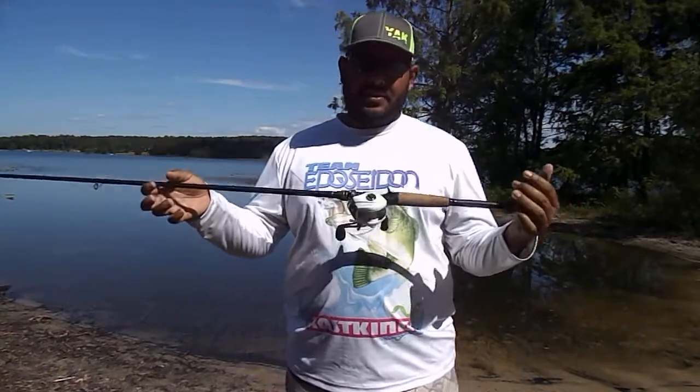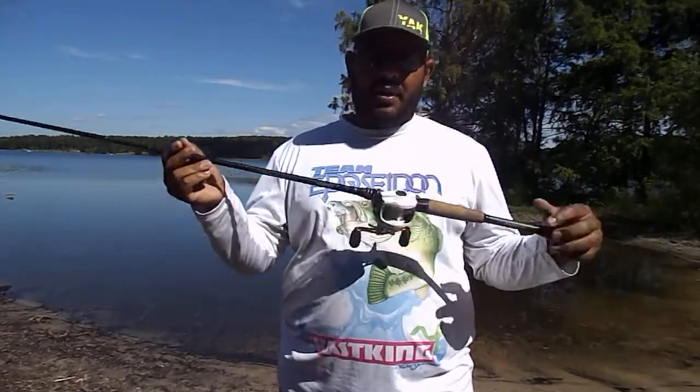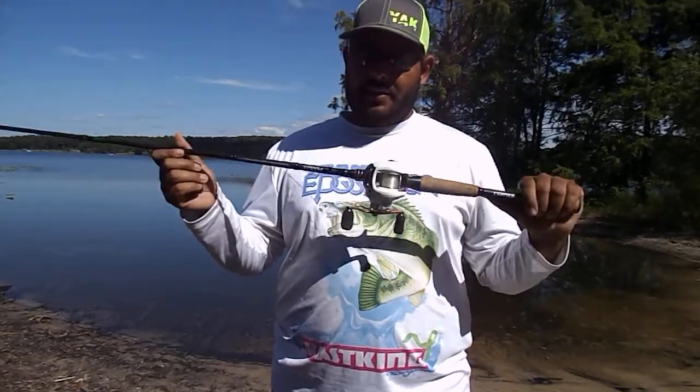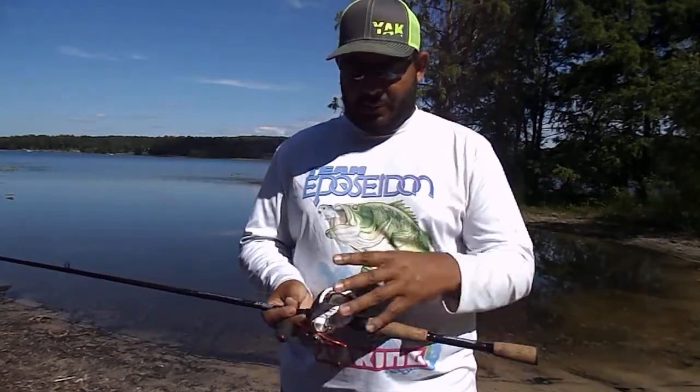I think I said it was only 10 pound and it was 10-pound mono from KastKing. That's great for bass fishing — didn't think it would handle a 32-inch red, but it performed flawlessly.